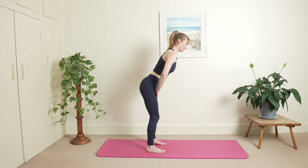Hi everyone, welcome to your 30 days of hypopressives. I'm Alice, this is day 26 and today we're going to focus on slow down and breathe.